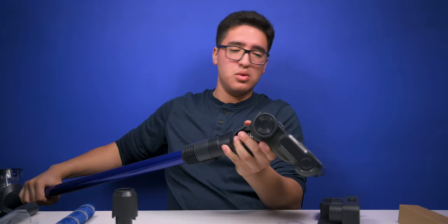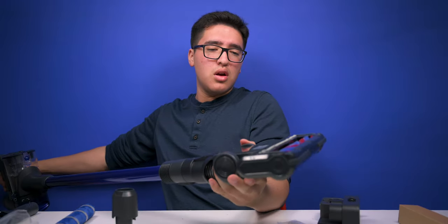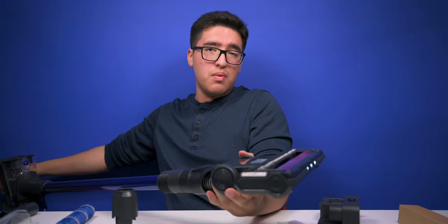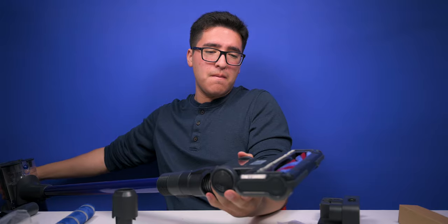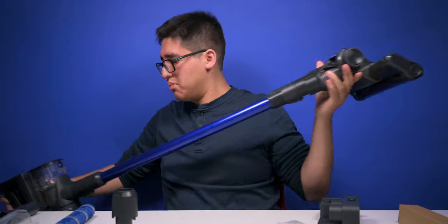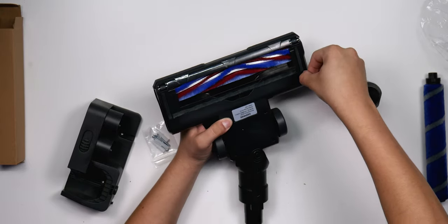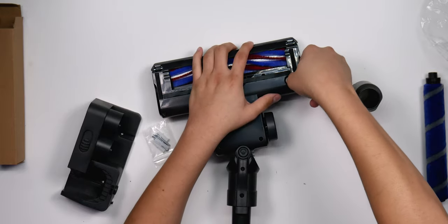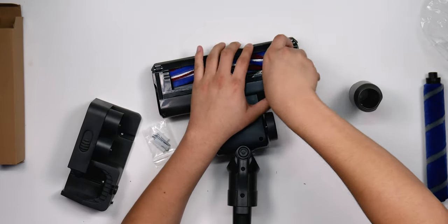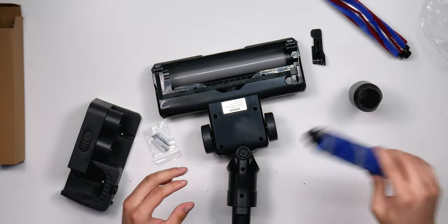Turning it on — it's kind of quiet in the front but really loud on the back of course. I want to swap out the attachment, which is as simple as a thumb screw release.